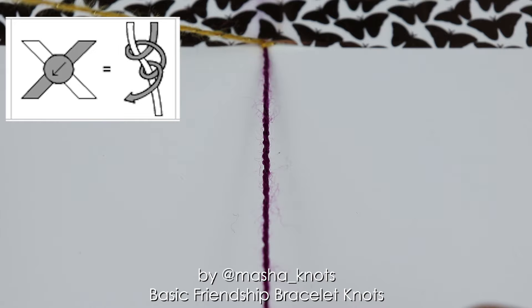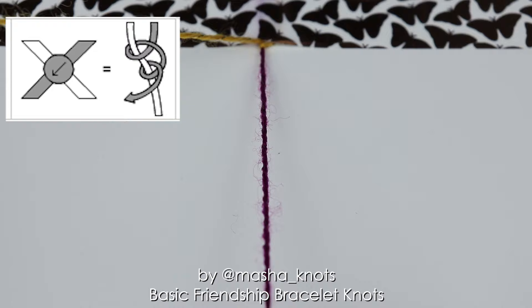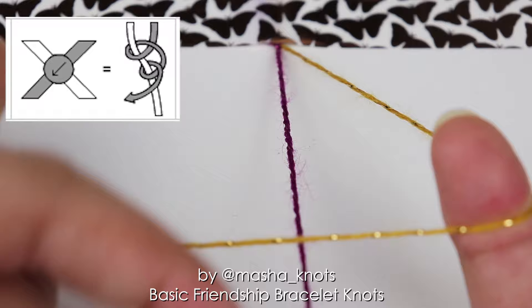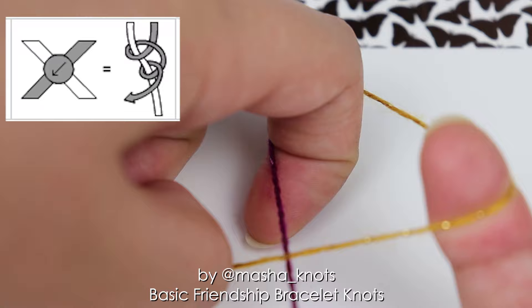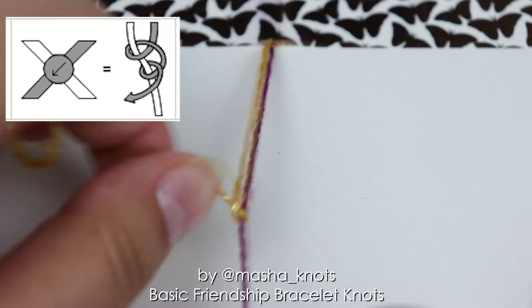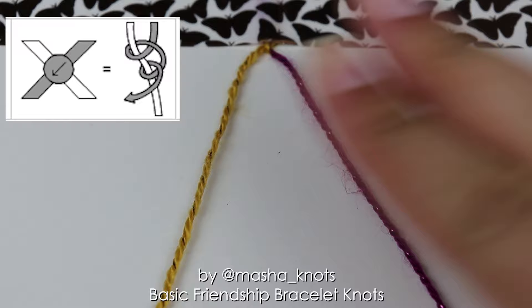The second half of a backward knot is exactly the same. I put the string onto my index finger and over the other string, making the backwards four for a backward knot. I extend my finger, put it into the loop, under the string, over the other string grabbing it with my nail, twisting it through the loop and pulling it out, and then tightening the knot. As you can see, the string moved from right to left and a knot of its color has been made. That is a backward knot.